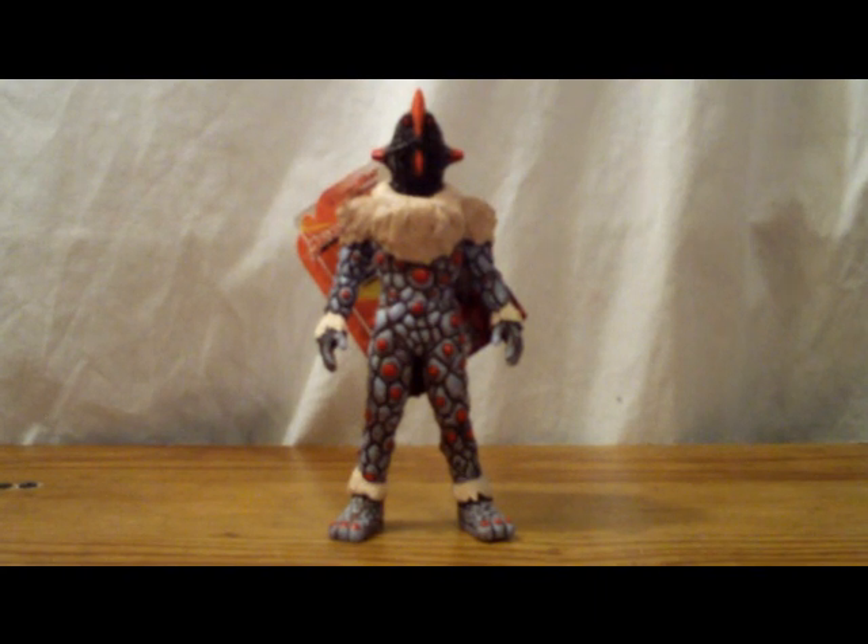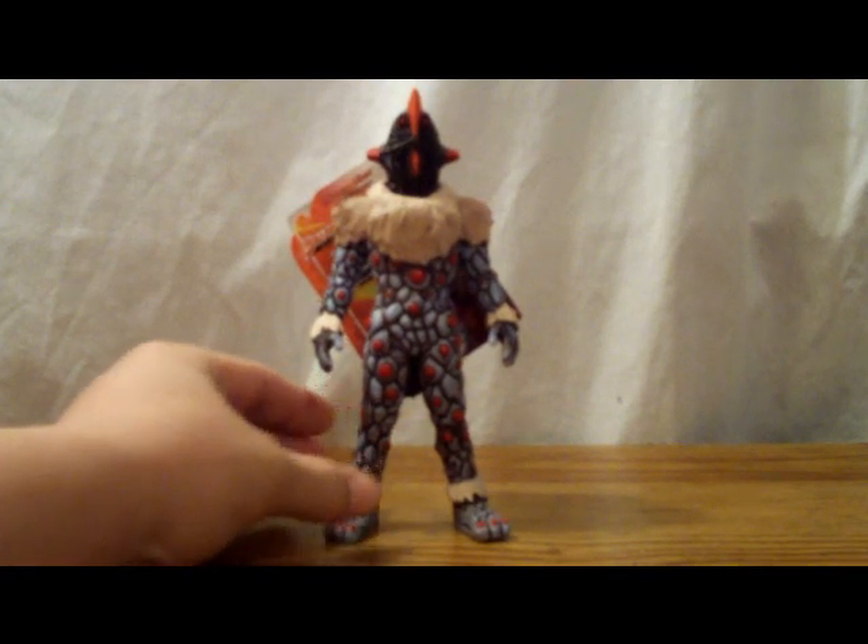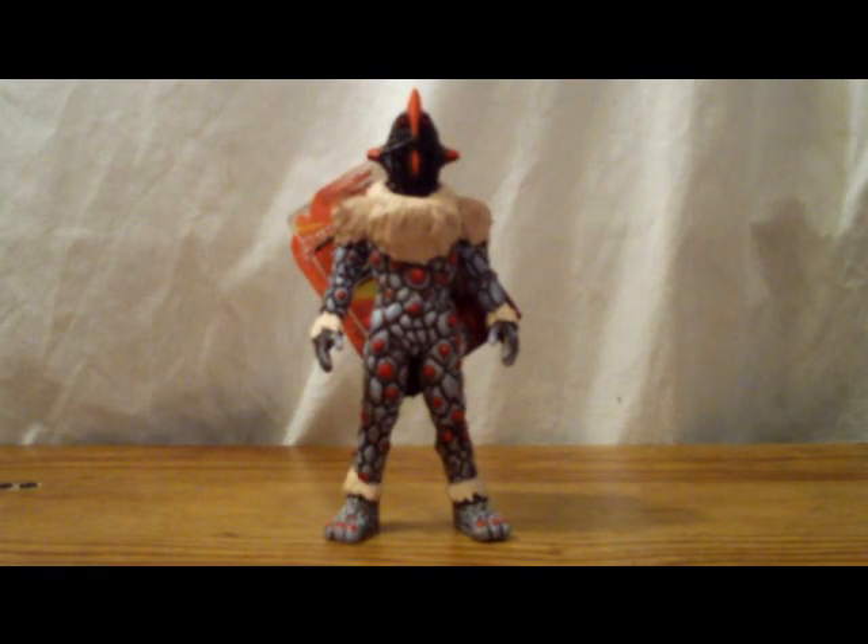Anyway, the figure is really nicely done. Articulation is basic for an alien figure, but the details are fantastic. The paint job is really accurate, and scaling looks really good. In the end, I'd say get him if you're interested — he's definitely worth a buy. Even if you can't get this one, go after the reissue.